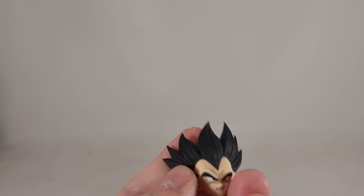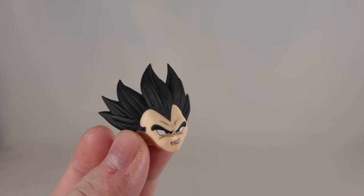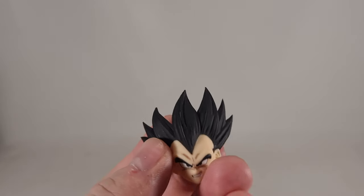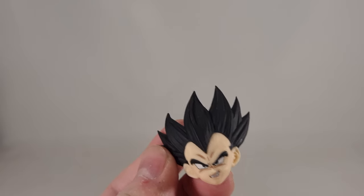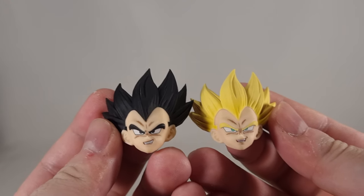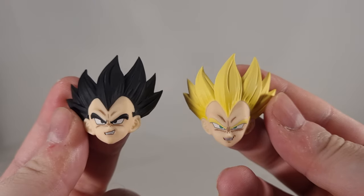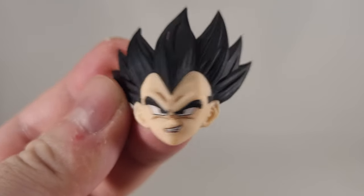You also get a smirk, which I think is a unique sculpt. I bought two of these heads. I didn't really want the Super Saiyan God or the Blue Evolution because they weren't sort of metallic. Looking at these two smirks, this smirk is a different sculpt to the Super Saiyan version. Still looks really good — it's got that cocky grin that Vegeta is always known for.